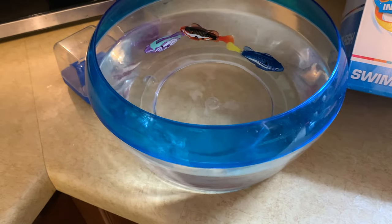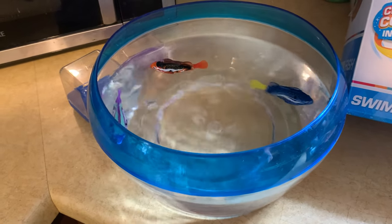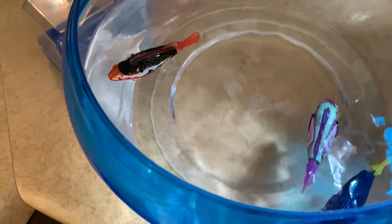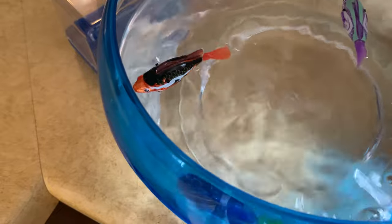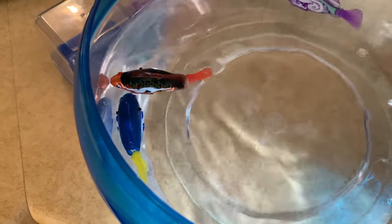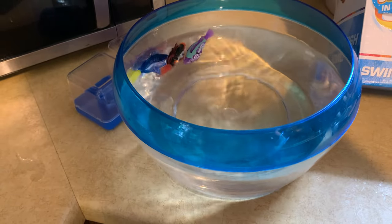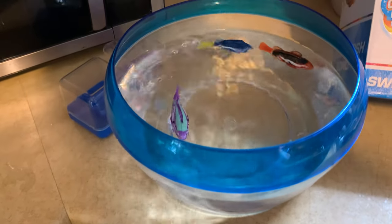They swim in five directions and they change colors in the water, as you can see. Pretty neat little toy. Thanks for watching.